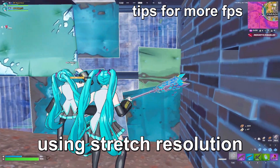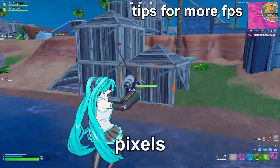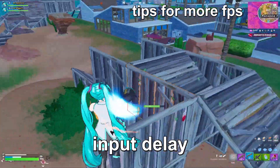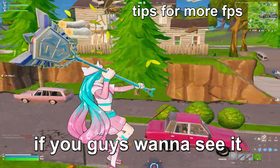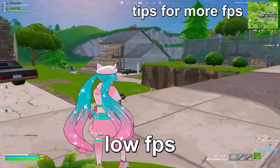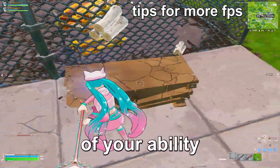I would very strongly recommend using stretch resolution when playing on a budget laptop like mine. With stretch res you have fewer pixels on your screen, which can reduce input delay and help your overall mechanics — I have a tutorial linked if you want to see it. Lastly, what's even worse than low FPS is high ping, so I recommend buying an ethernet cable so you can play to the best of your ability.